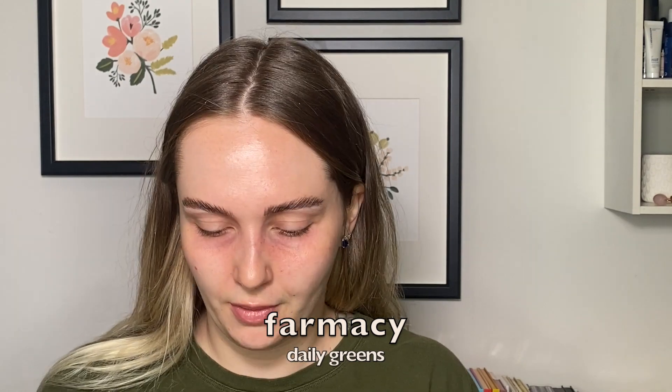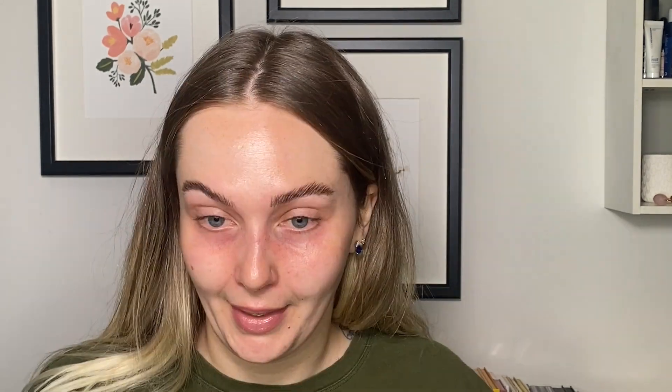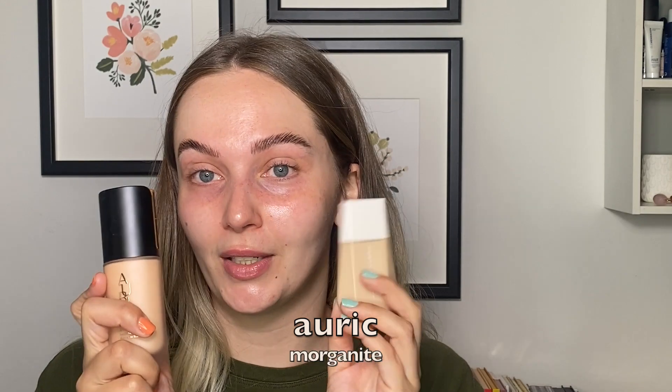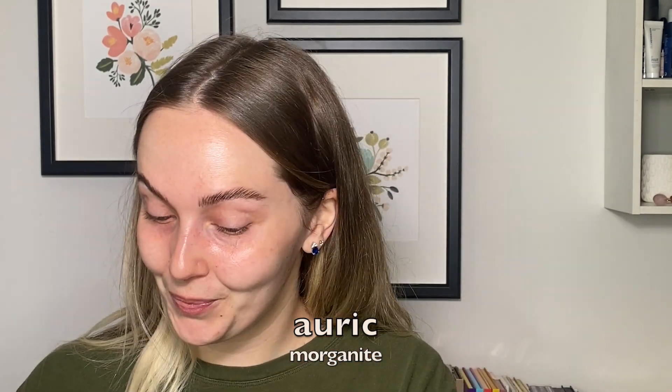I'm going to take some Daily Greens, just a bit. For the exciting part — which I am so excited to try these two products together — we're going to take our Fenty Skin Tint and our Auric, mix the two together, and just see the beautiful magical creation that comes out of it.